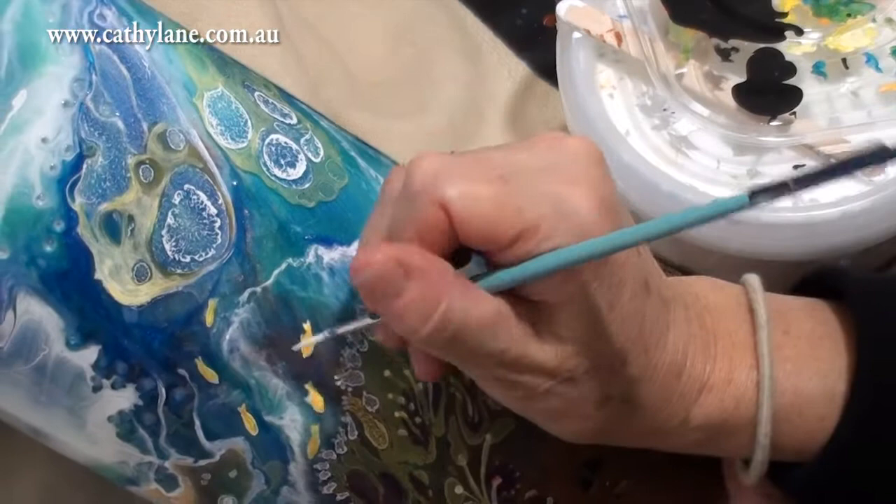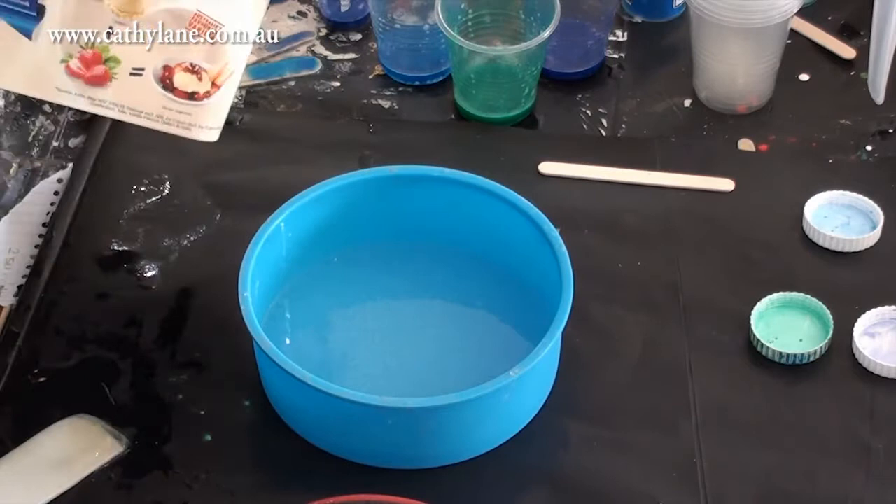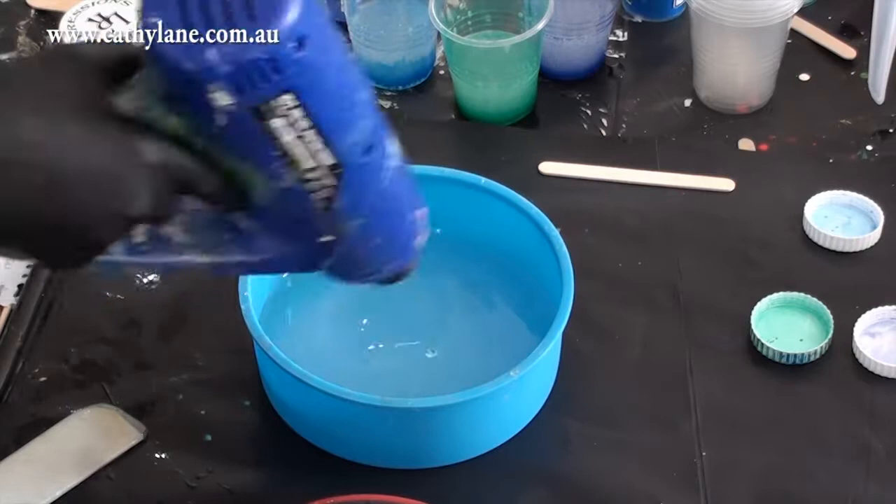I went over the whole thing adding tiny little details just to give some reality to the little reef. Now I'm creating the base - it doesn't have to be resin.